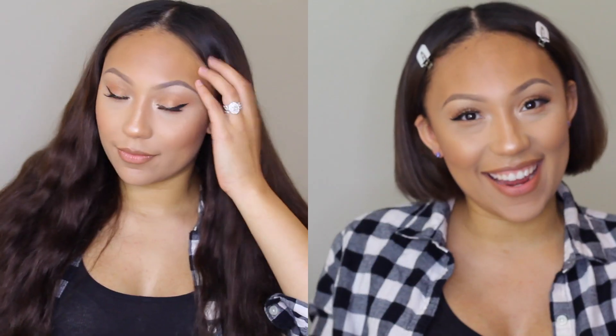Hey guys, welcome back to my channel. It's Sam and thank you so much for watching. I am super duper excited for today's video because I'm going to show you guys how to blend really short hair like this into hair that is long and glamorous like this right here. So if you guys are interested in me doing that, please keep watching.